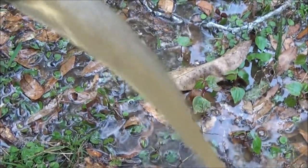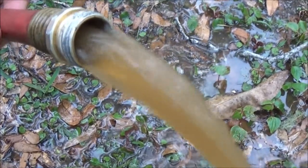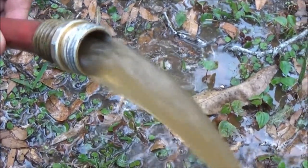Look at that. I'm just going to keep doing it until it comes out clear. That was coming out of our hot water.